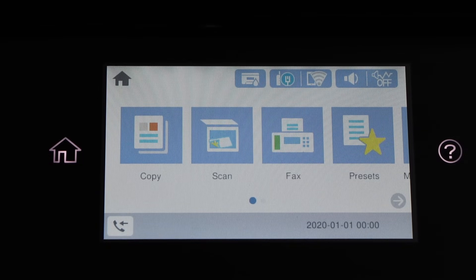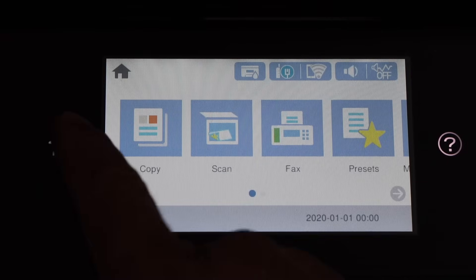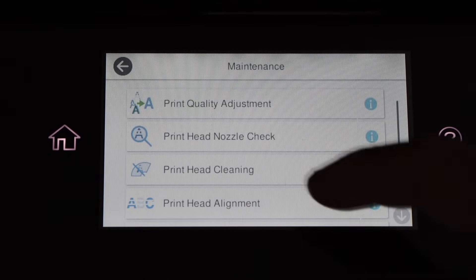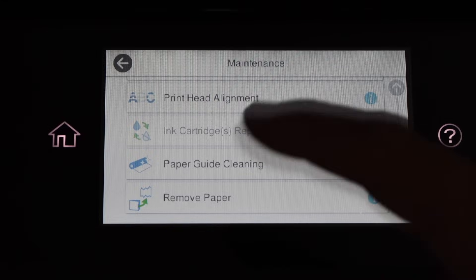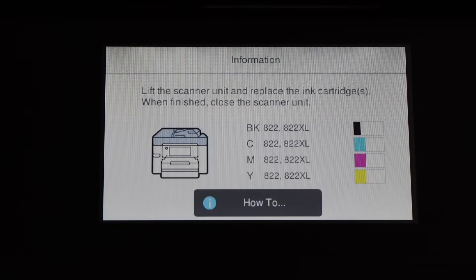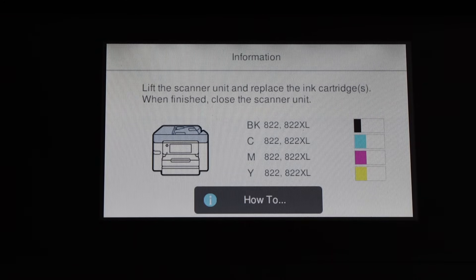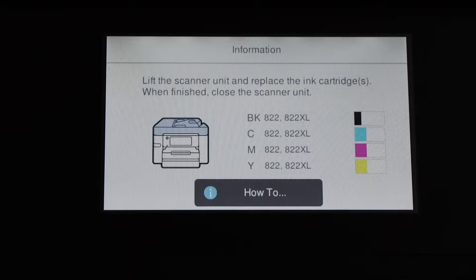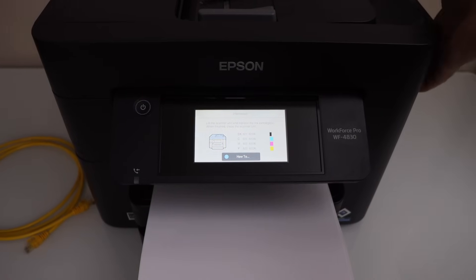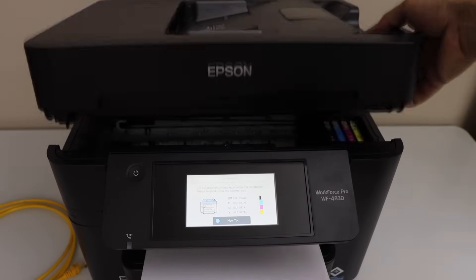To do the manual print head cleaning, we have to unlock the print heads. Go to the home screen, then go to maintenance. Scroll down and look for ink cartridge replacement and click on the start button. It shows you how much ink is left in each cartridge. Let's open the cover and lift it from here.